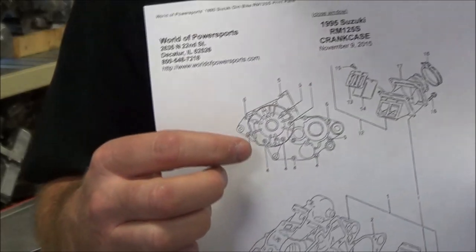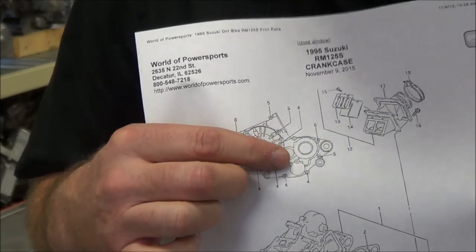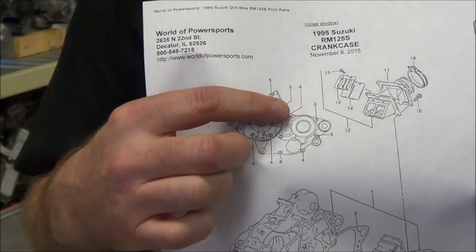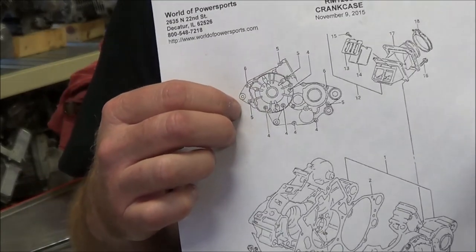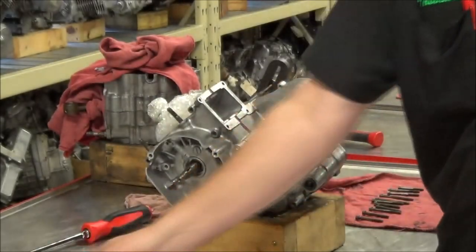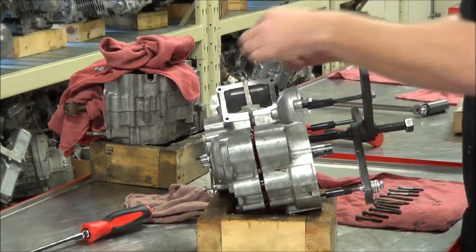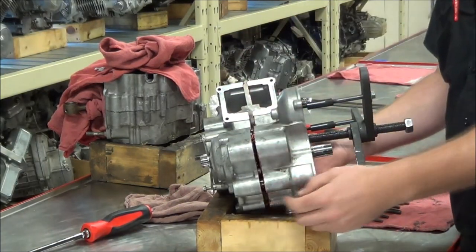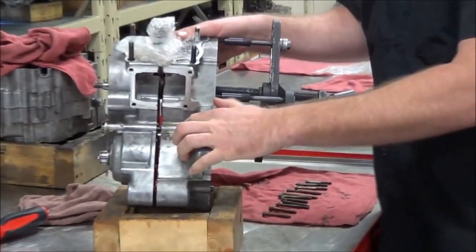Now what I need you to see right here — these two holes — does it look like something should go there? As we're training, we take a look at something and we draw that imaginary line across there. So I want you to zoom in right here and see if you guys see a problem.